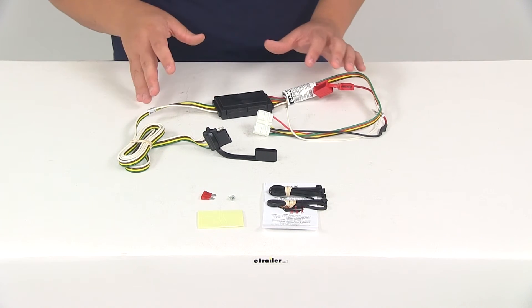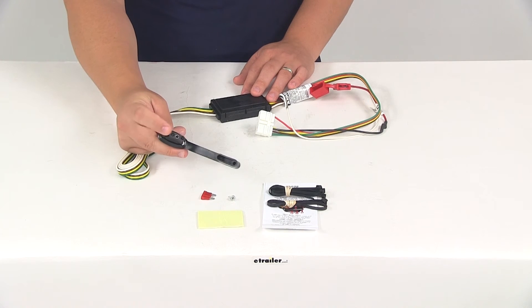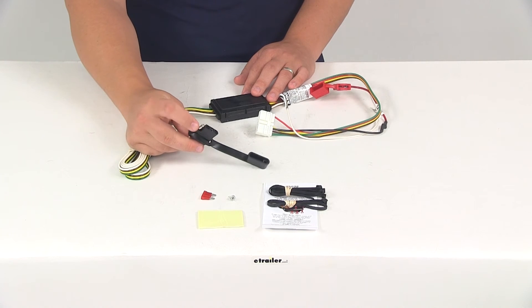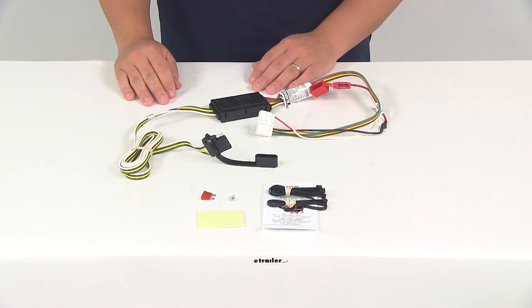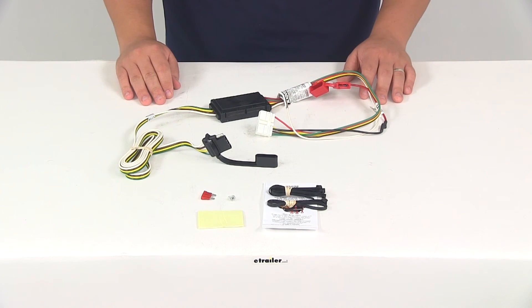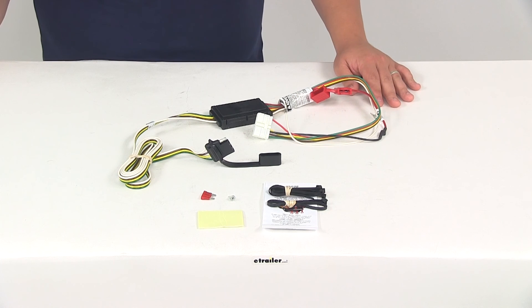Once you have everything connected and your installation is complete, the four-way connector is going to be stowed in an out-of-the-way location within your rear cargo area. We're always going to recommend that you use a small amount of dielectric grease on all electrical connections to prevent any type of corrosion from settling into the connection points. That's going to do it for our review of part number C56038 — the Curt T-Connector Vehicle Wiring Harness with a four-pole flat trailer connector.